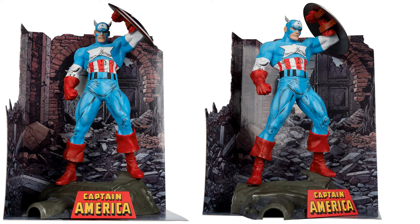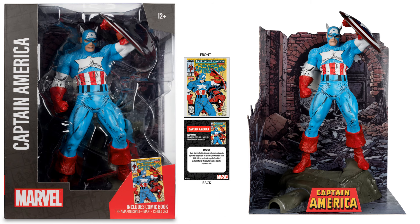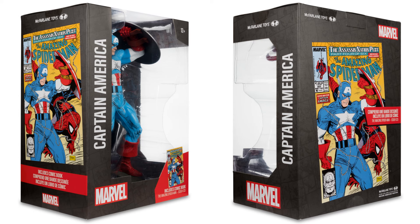Got the tank under his feet there, front and back of that card, there's the package front and the back and the side.